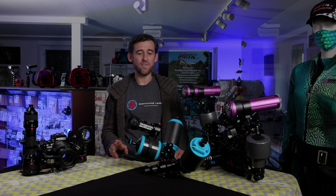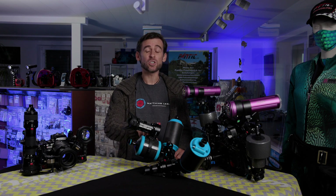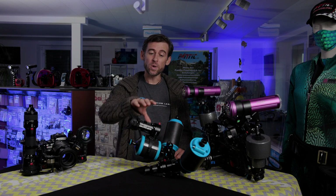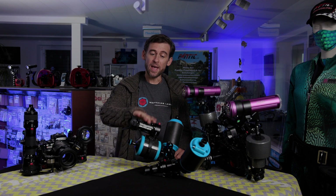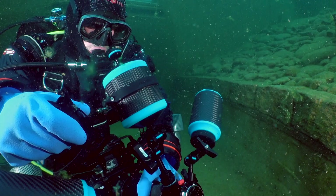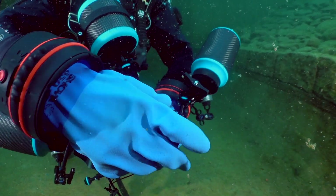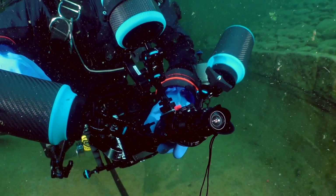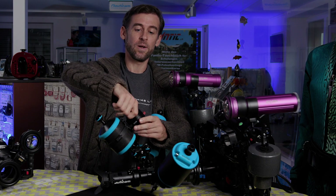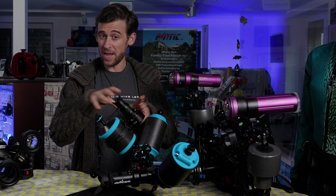First of all, we have a mounting system that we can use to actually mount the lenses that we're not using at that moment. We can mount them to a float or something so we have them very accessible and handy. We can use them here and exchange them even underwater — put the other one back here. Very simple, it looks very simple as I've just done it here.